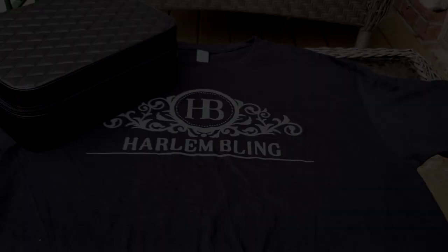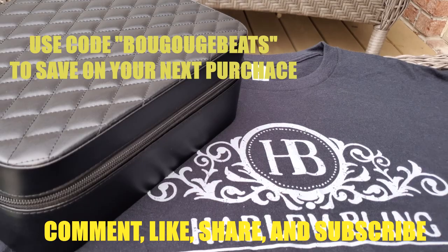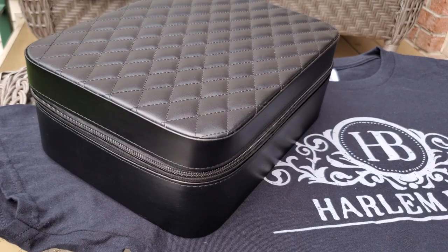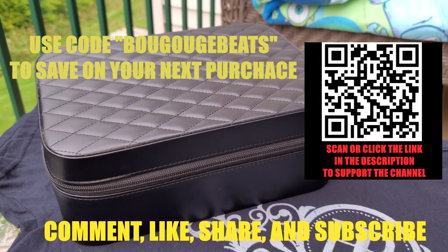What is up guys, Bagoge here from Bagoge Jewelry World, coming at you with that travel leather jewelry box from Harlem Bling. This will be the full review of the jewelry box. If you already like what you see and want to get something like this for yourself, please click the link in the description.